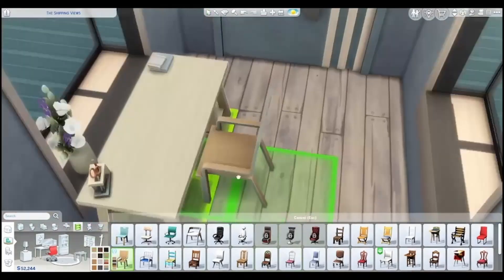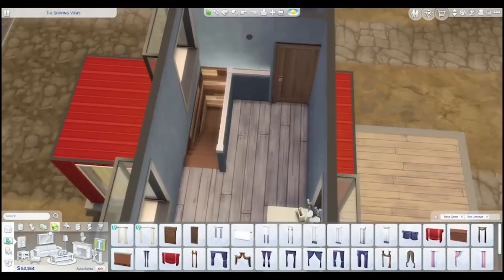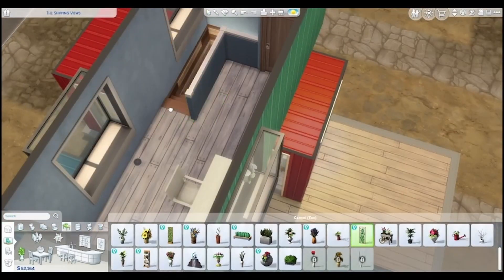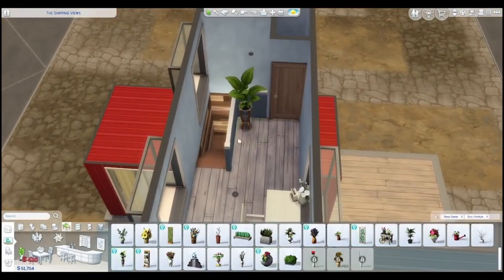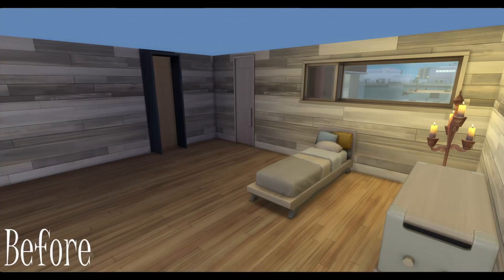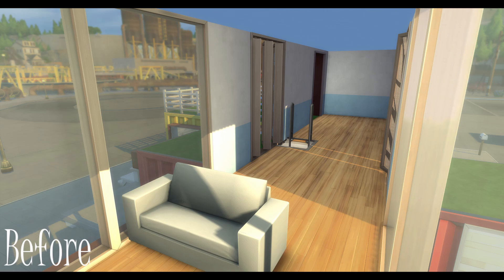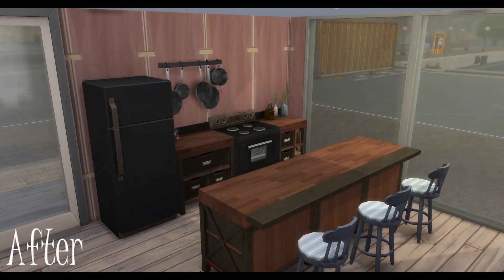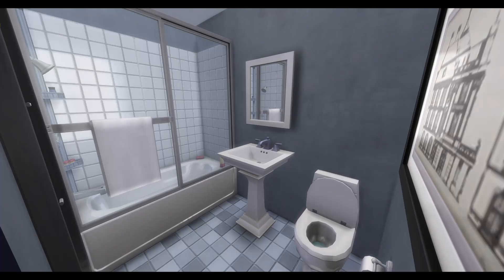This is just base game and Eco Lifestyle, so if you have Eco Lifestyle you can download this build. I'll try to remember to get it up on the gallery — I'll probably forget. I didn't record the bathroom, oh well. With that, I hope you guys enjoyed — leave your comments, feedback, and suggestions in the comments below, and I'll speak to you all in the next video. Eva Mary, over and out.